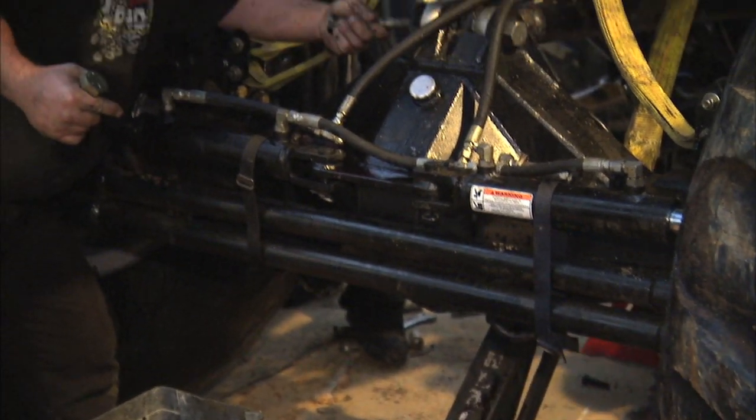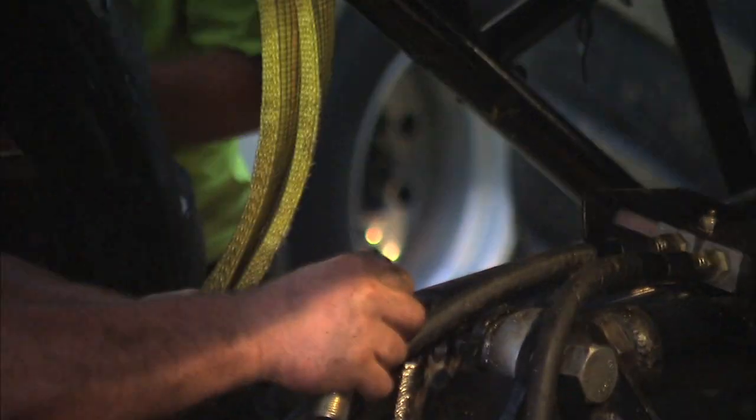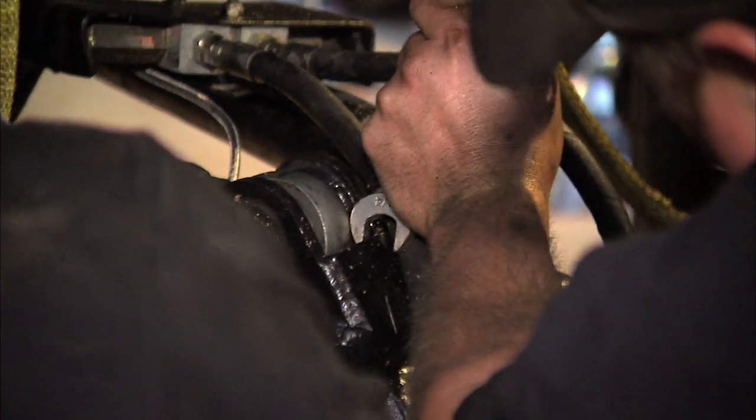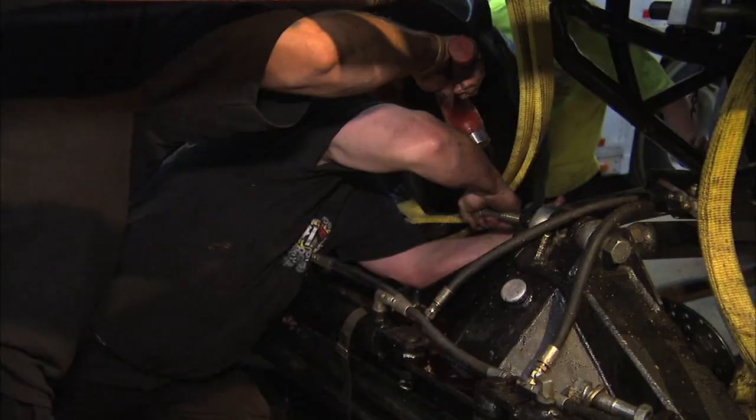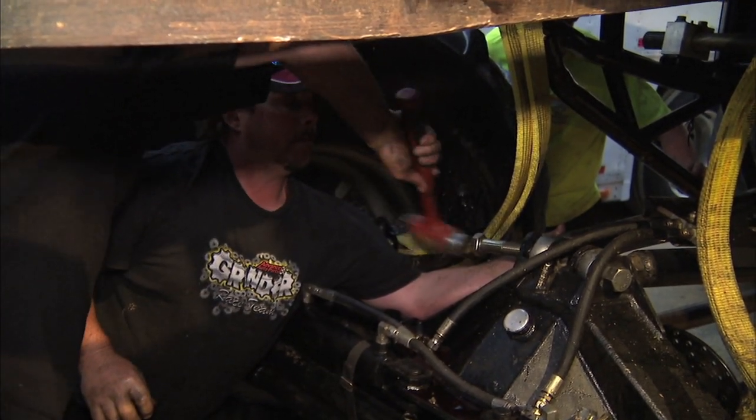Basically, we have to rebuild this whole front end from the cab forward. It took a really violent hit and it was a catastrophic break. Once that four-link arm bent, it just gave way to the drive shaft, shocks, and sway bars.